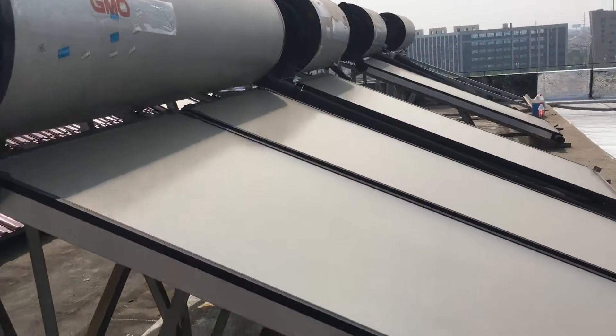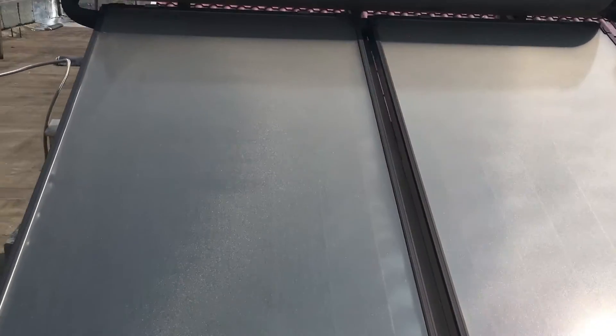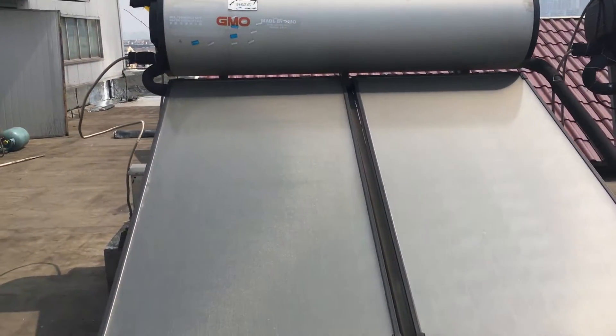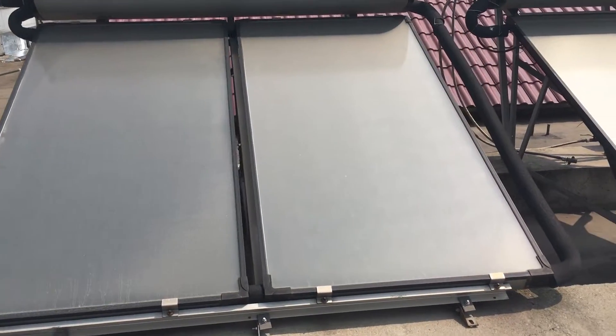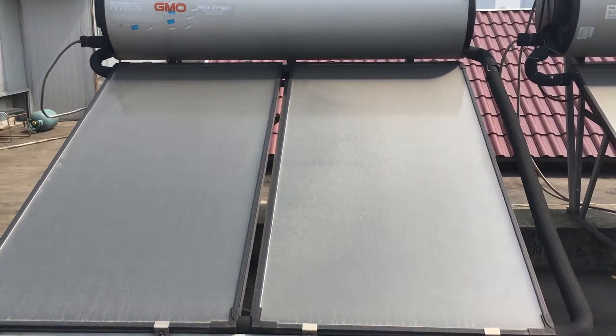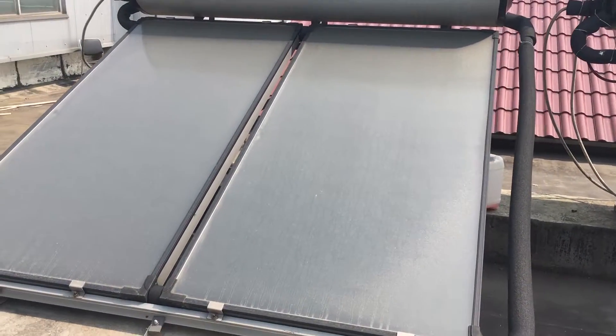For this system, we provide two panels. The panel raw material is black chrome. We did not select blue paint collectors because condensate water has the possibility to make the plate rust, which would cause the efficiency to drop.